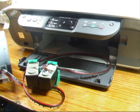We've got the Canon Pixma MP150 and we're going to fit a CIS onto it, so let's see how to do it.